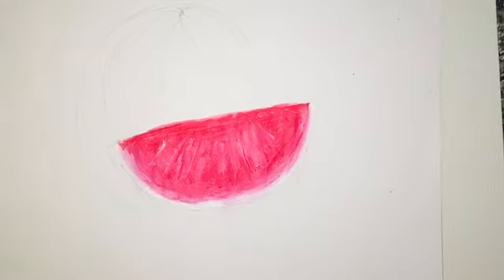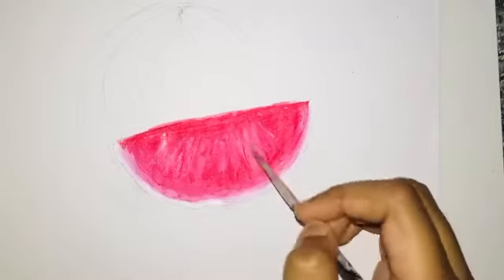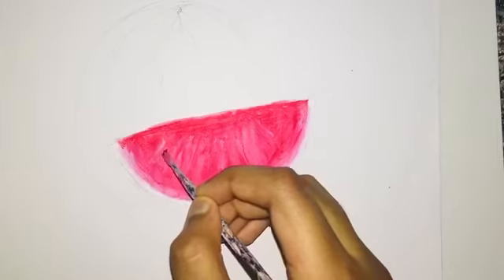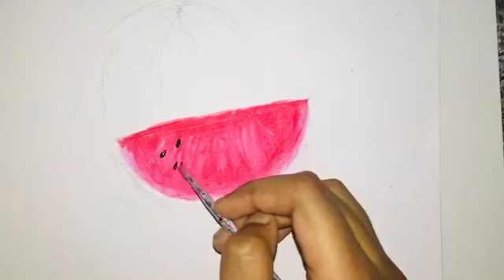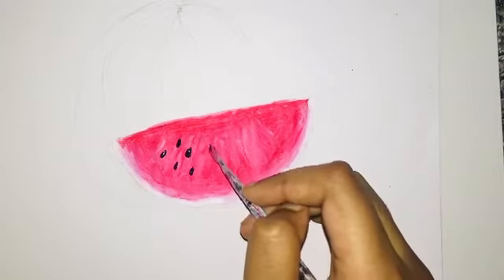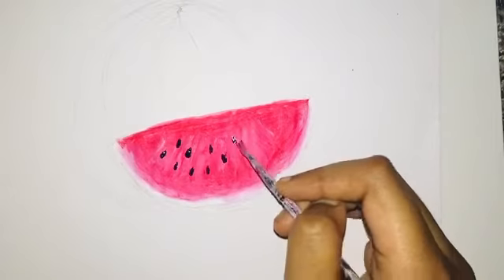If you have a lot of lines, then it's going to make your watermelon painting look realistic. Now I'm going to use some black to make the watermelon seeds. It helps if you use a really thin paintbrush for the watermelon seeds. The seeds of the watermelon slice don't need to be perfect.